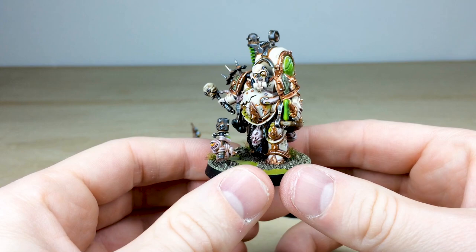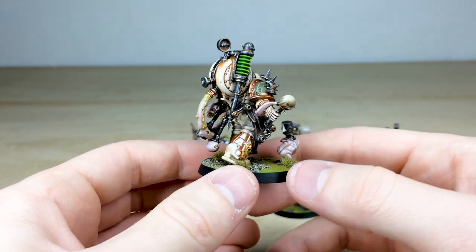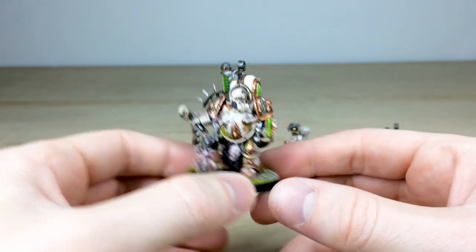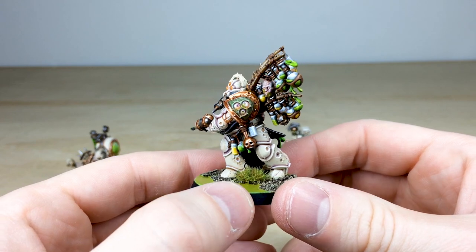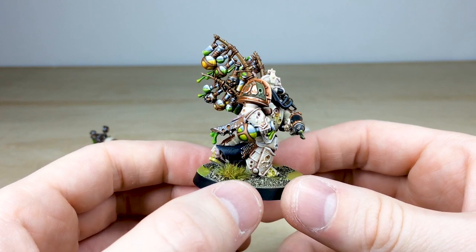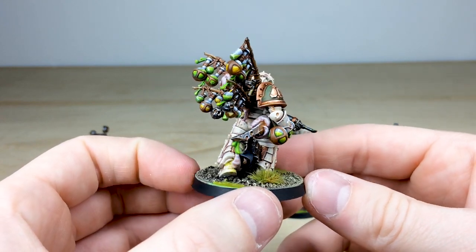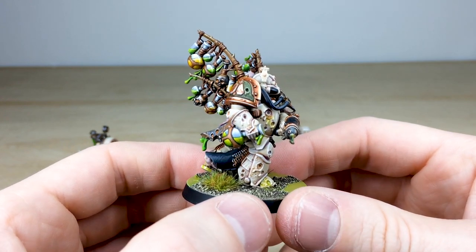There are two of these Foul Blightspawns. I'll pull forward the other one just so you can have a look at the consistency between the two characters — exactly the same quality and consistency. Then let's have a look at this next chap, the Biologus Purifier, carrying so many vials of liquid it's unbelievable — you can imagine he'd be very loud when walking around with all that sloshing.